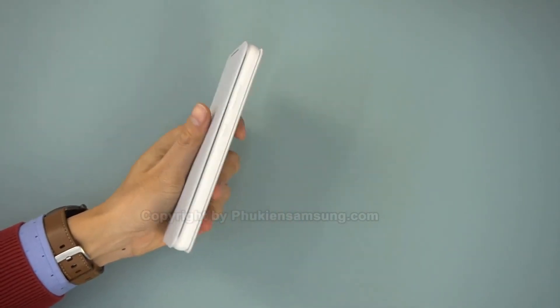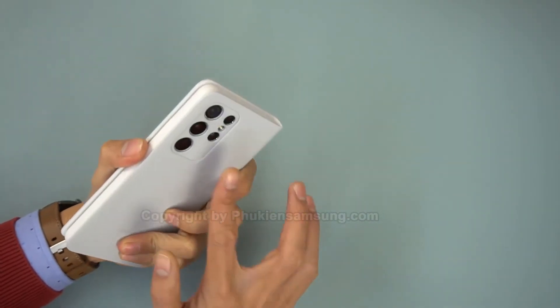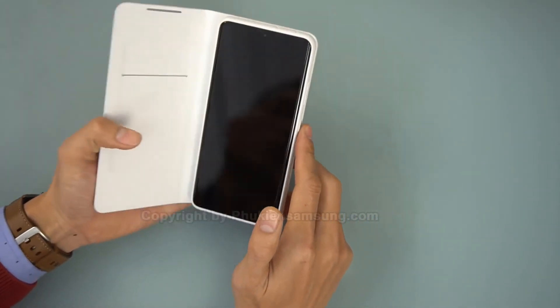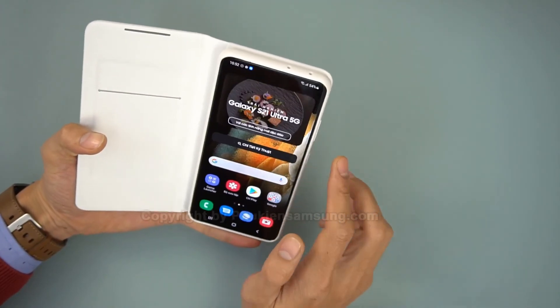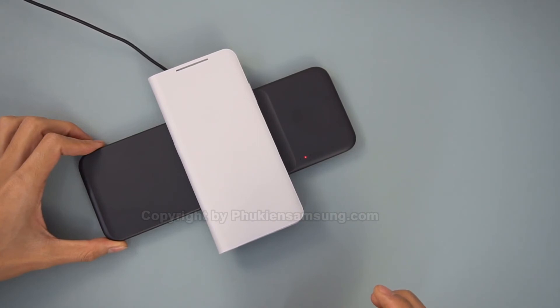The troubles with the LED wallet case don't end there, unfortunately. As you flip the lid all the way to the back — which is what you do when you want to use a phone in a folio case — the lid turns out to be too wide, so it makes the phone really inconvenient to hold and use. But if you have used flip cases before, then this might not be a problem for you.